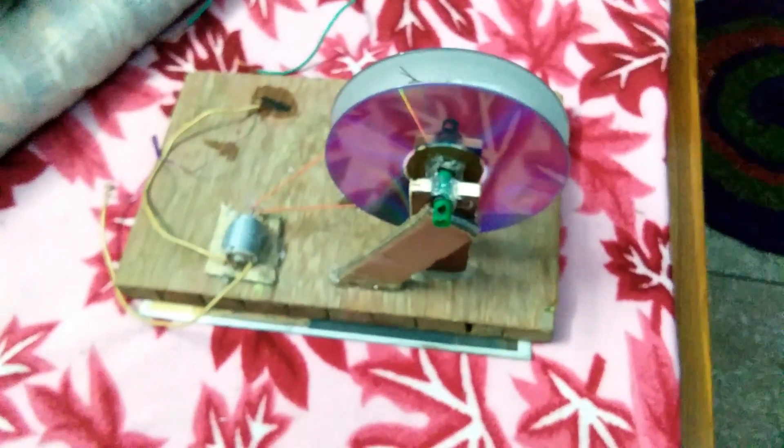Hey guys, today is a very special day and welcome to another vlog. If you have seen the last video, I was making a generator — so meet my new little friend! You have seen my generator and I'm sorry